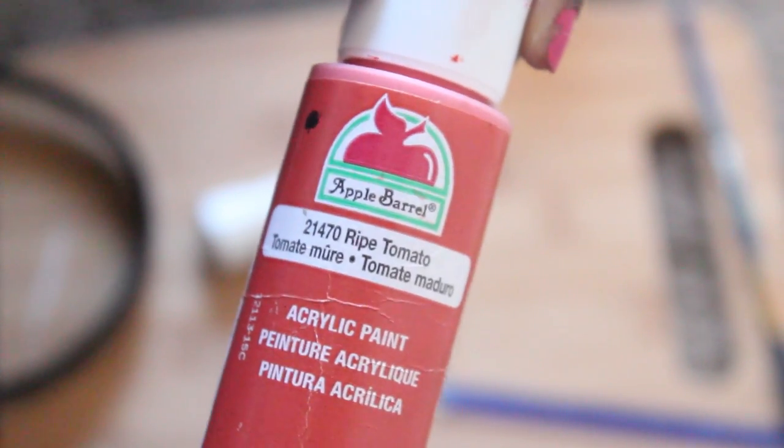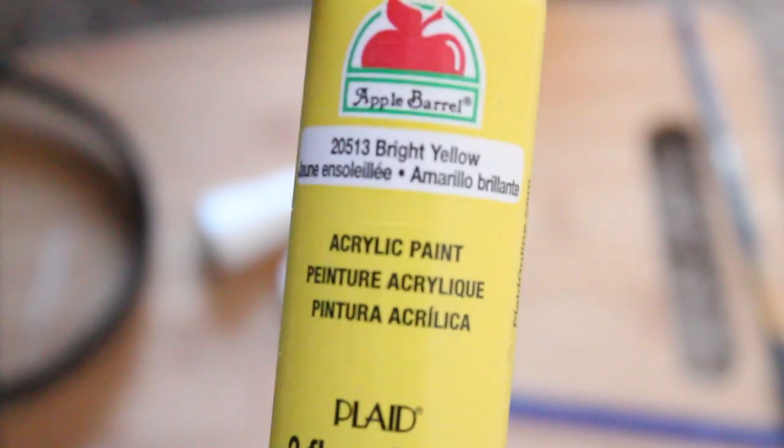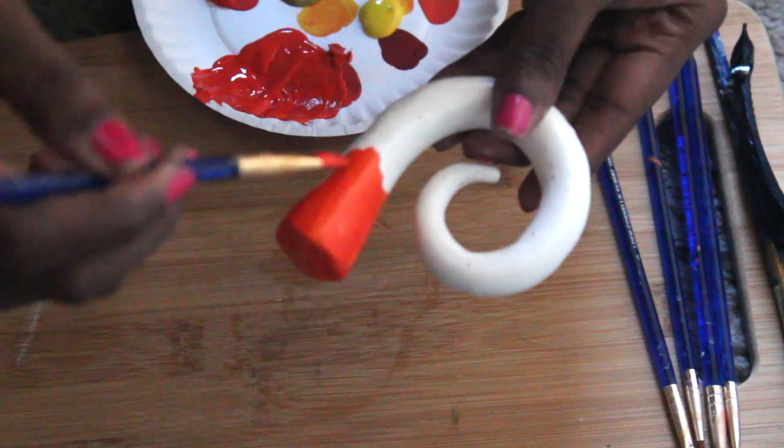These are the colors I used: bright tomato, harvest orange, and bright yellow. I used all of these and kind of just mixed them together to create different hues for painting the horn.